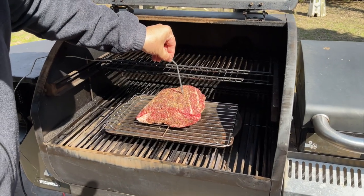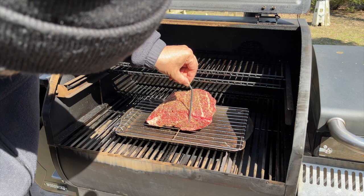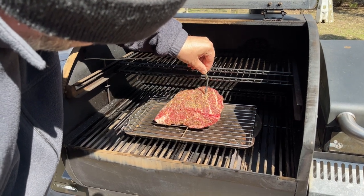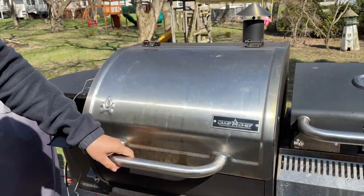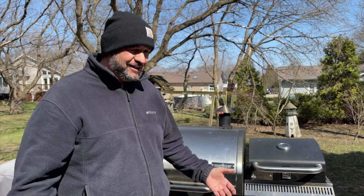Now let's get the probe right in the center, thickest area. I'll get a measurement here and have an idea of how deep I need to go - right in this area here. Looks good to me. Now we just sit back and relax, enjoy the outdoors, enjoy all the beautiful smells coming off this cooker, and we'll be ready to sear as soon as this thing hits about 115 to 118 degrees internal.